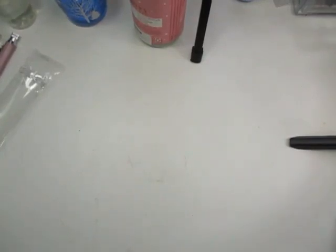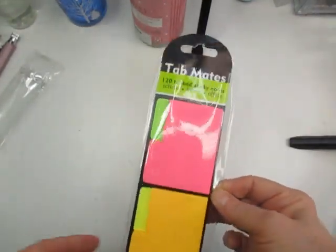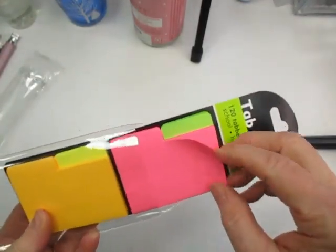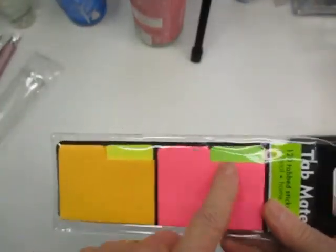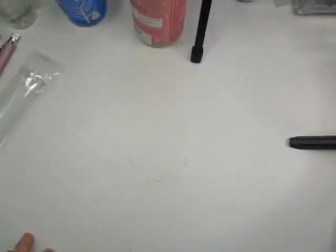I also picked up these tabs - I thought they were really neat and unique for marking bookmarks when you're using reference photos. You get four sets in there. Really neat. These came from BAM Books.